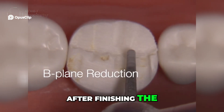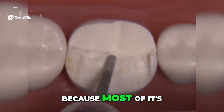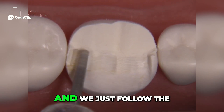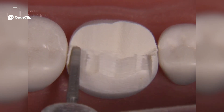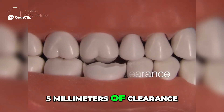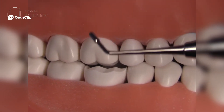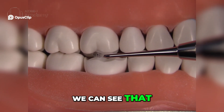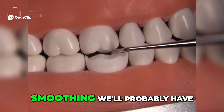After finishing the C plane and A plane, we can now turn our attention to the B plane, which is quite easy because most of it's already gone at this point — the upper portion anyway — by doing the A plane. We just follow the rise and fall of the triangular ridges including the distal cusp. You can verify that you have 1.5 millimeters of clearance. Using the RGS4, which is 1.5 millimeters wide, we can see we do have at least 1.5 millimeters of clearance from incline to incline, and after smoothing we'll probably have closer to two.